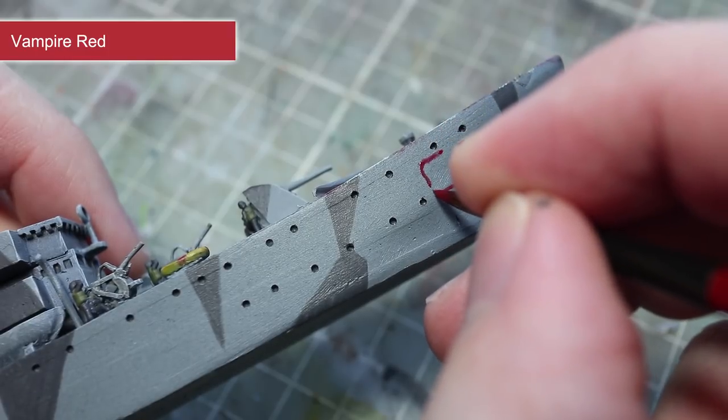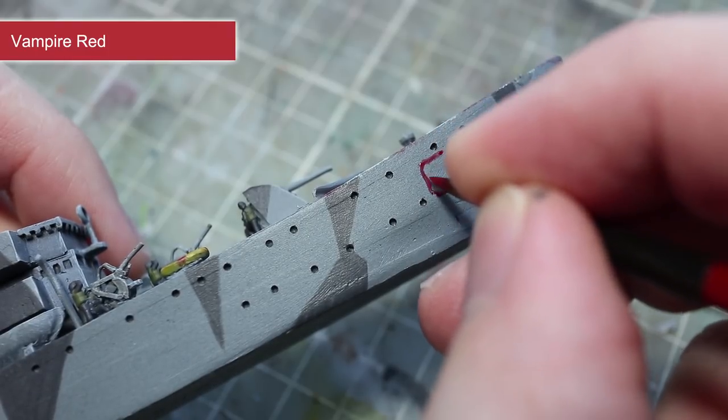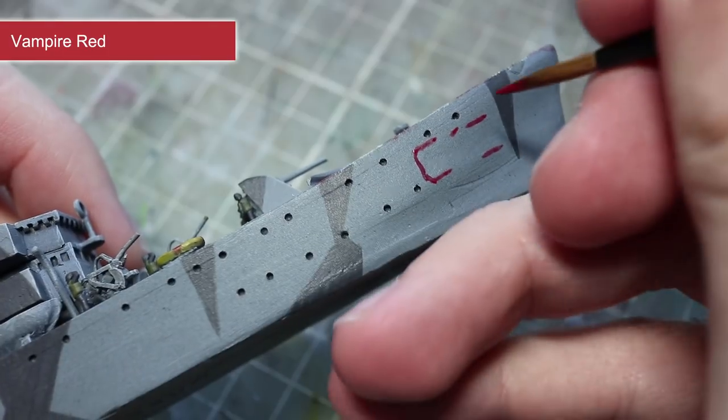Then you can fill in any remaining horizontal lines before painting in the vertical lines afterwards to complete the number.